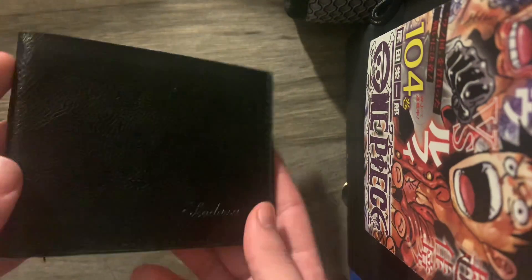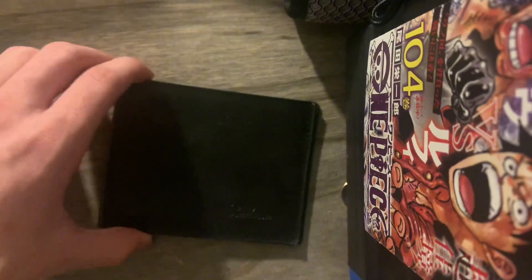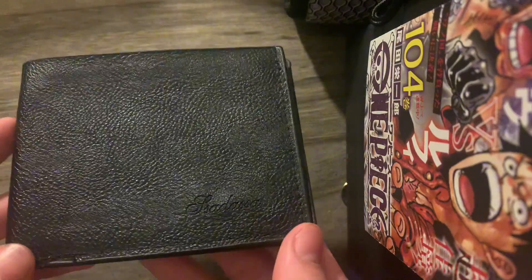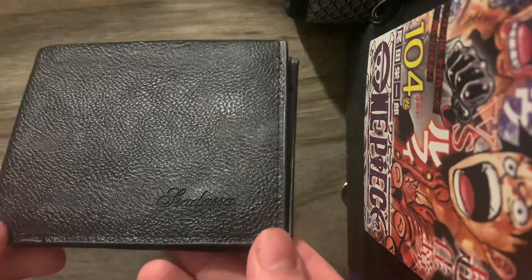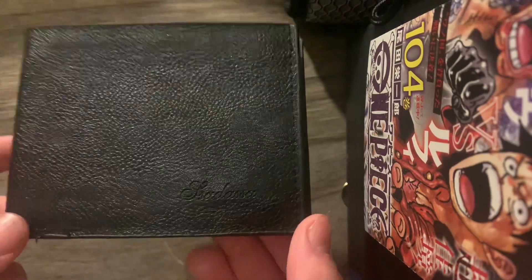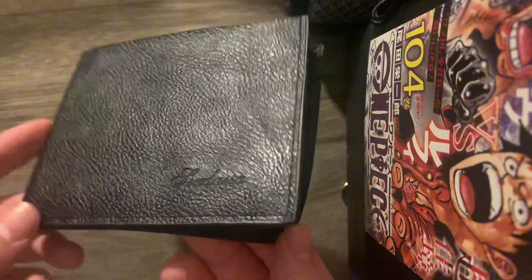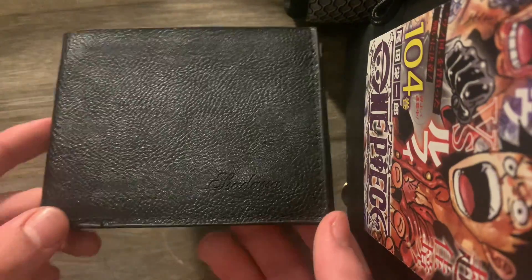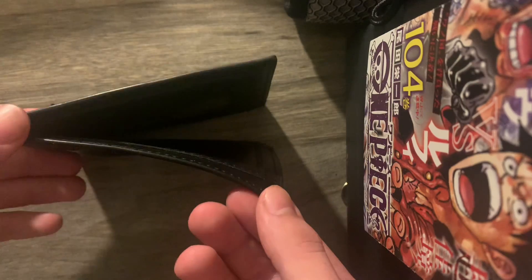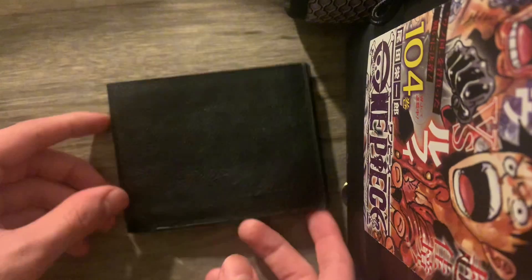I would actually use this. Do I recommend this? I actually do, because wallets on Amazon these days are 30 to 40 dollars — some are even more expensive. So if you actually want money to keep in your wallet, I recommend buying this wallet. I think it's a pretty good wallet as a starter wallet, or if you don't have much money.